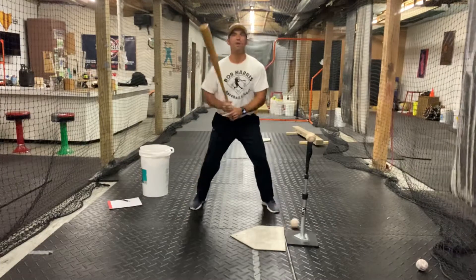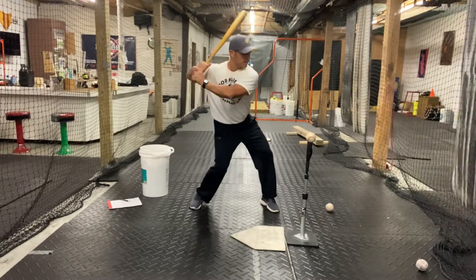You can do it on a cadence if you have somebody with you, so they can say: load... go.